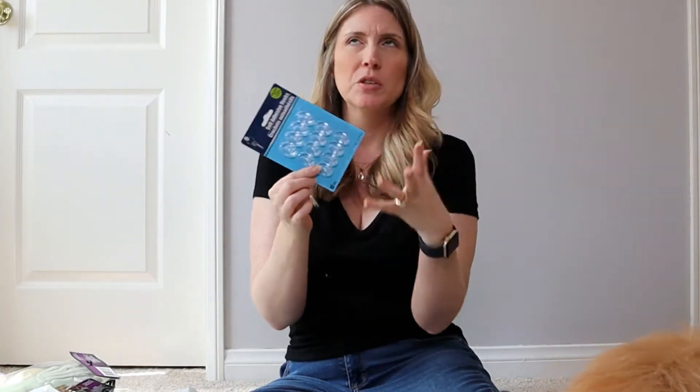I also grabbed some of their miniature adhesive hooks — they're Dollar Tree brand, not Command brand. I'm going to try to use these outside while decorating for Halloween. I really hope they stick because the side of my house is stucco and the inside is textured, so we'll see if these work. I'm going to give them a try.